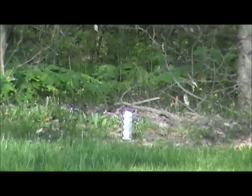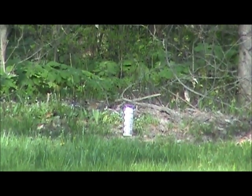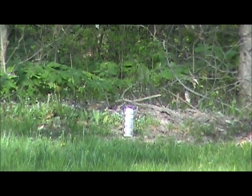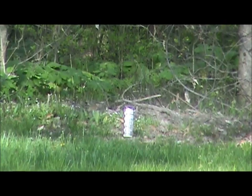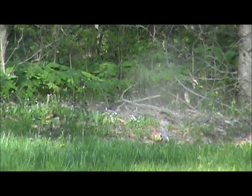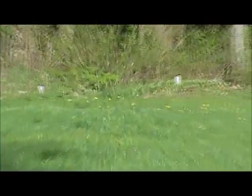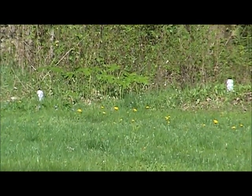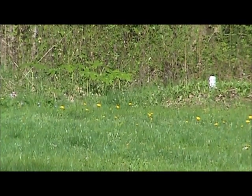Alright, these shots are about 80 to 90 yards. I'm going to take a few shots.